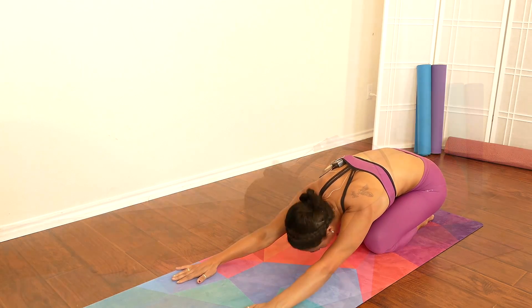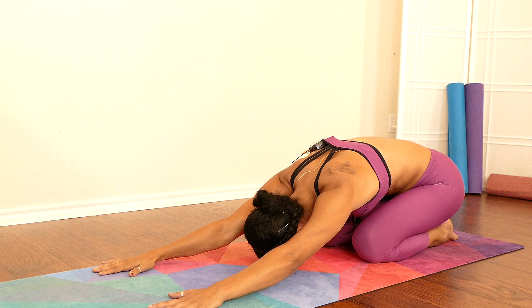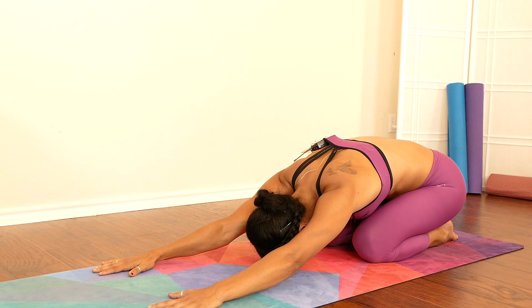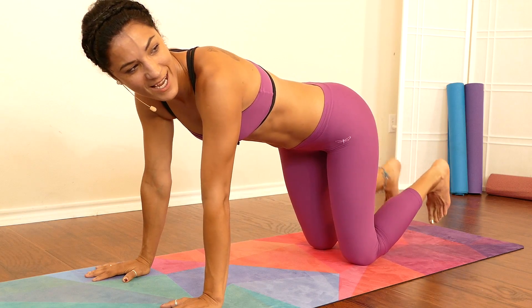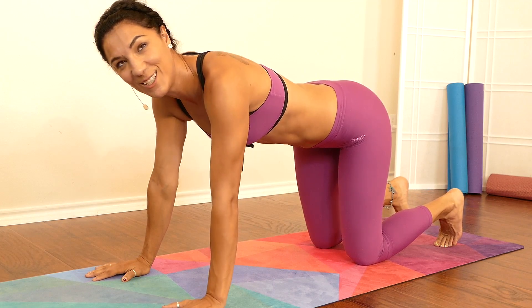Take one more child's pose here — take a deep breath, exhale. Beautiful, coming back to all fours. Now tuck your toes in and we're going to move into downward facing dog.